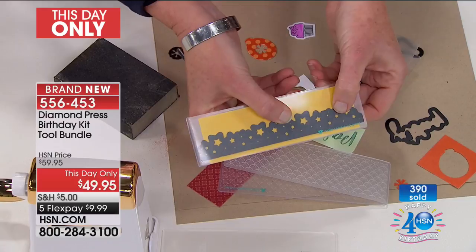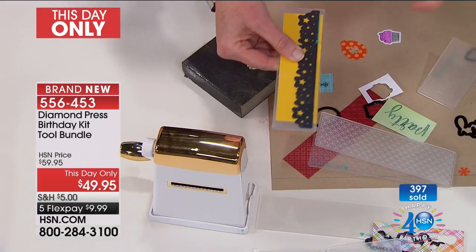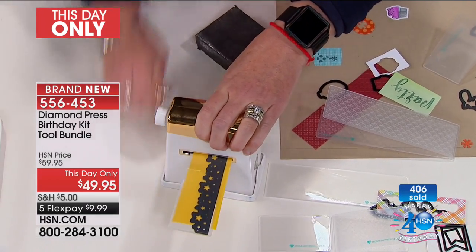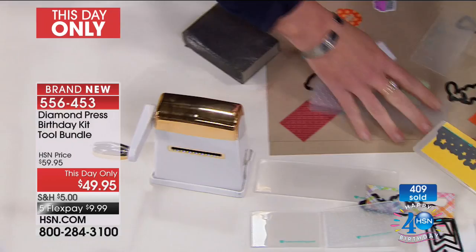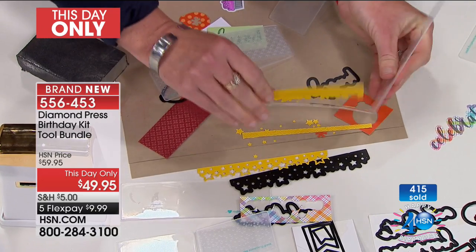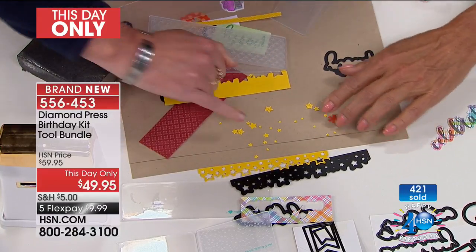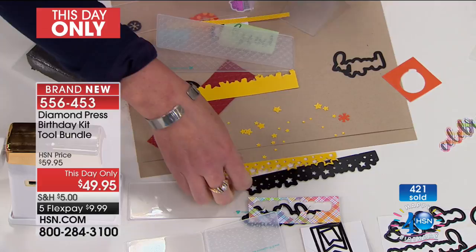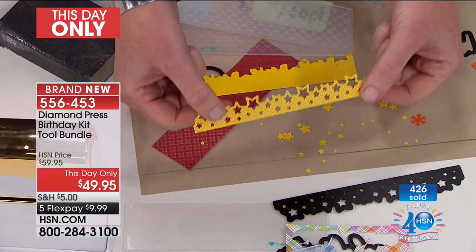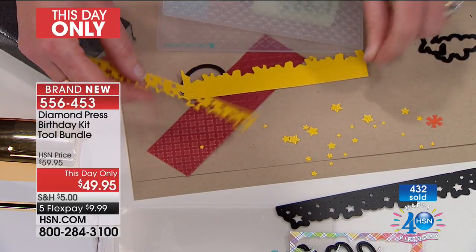This is one of my favorites and one we don't get very often — it's a border die that goes all the way across, about six inches. I'm obsessed with tiny intricate dies but don't want to spend time cutting them out. I insert it into the Diamond Press, turn the handle, and watch: it cuts perfectly clean. I'm about to make a mess of stars — not only does it cut out this beautiful border image, look at these little tiny stars, tinier than my pinky. You're getting double-sided paper, so it's a two-for-one: you get the fun scallop stars and the plain yellow as well.